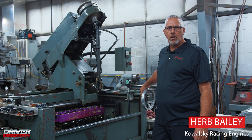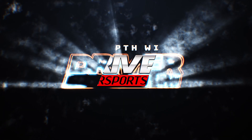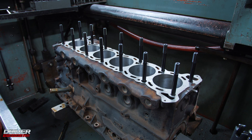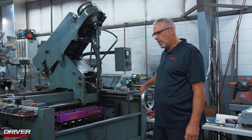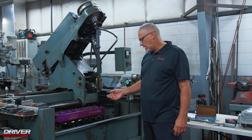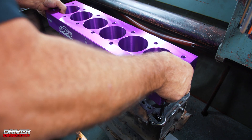This is Herb Bailey here at Kowalski Machine, honing this six-cylinder block for Driver Motorsports. We boil the block and leave about six-thousandths to hone out. I start with a roughing stone and machine the block down to three-thousandths, then go to a semi-finished stone and take it to one-thousandth, and then the finishing stone takes it to zero size for the particular bore.